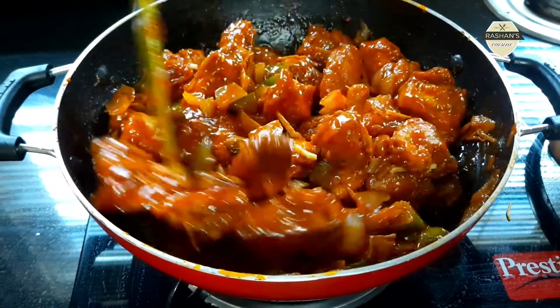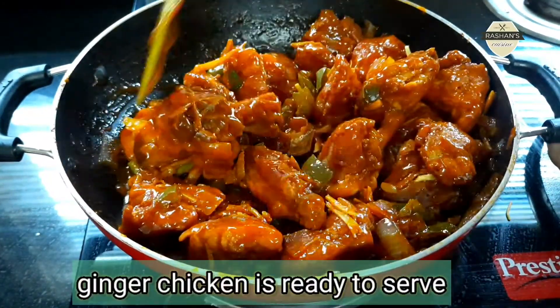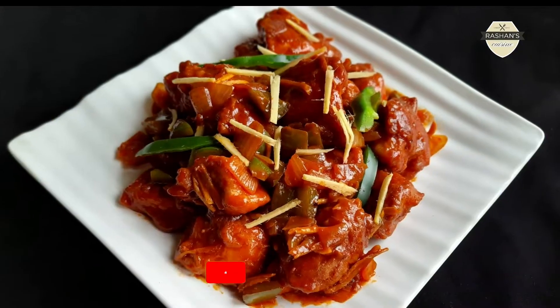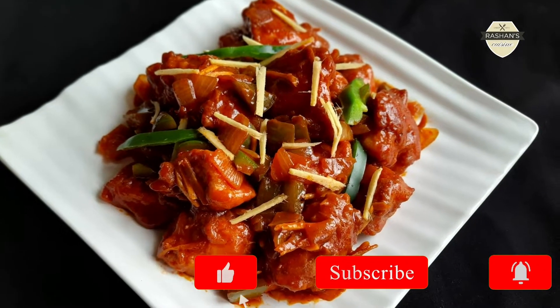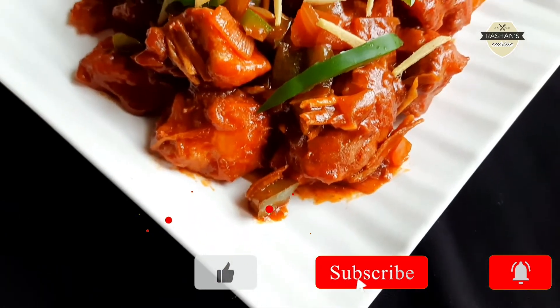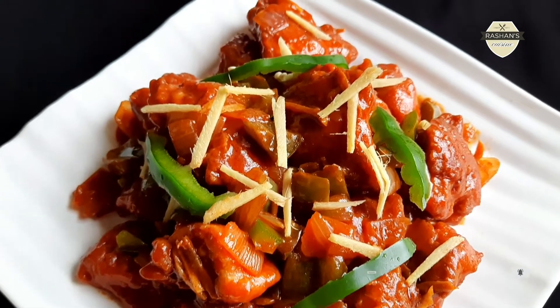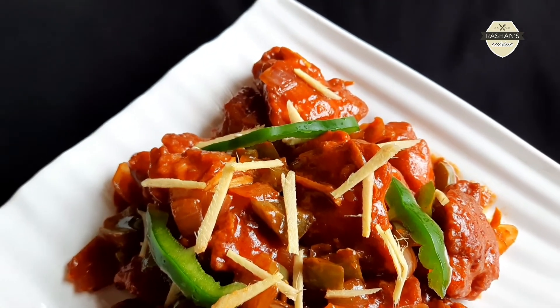You can try this recipe. Thank you for watching.